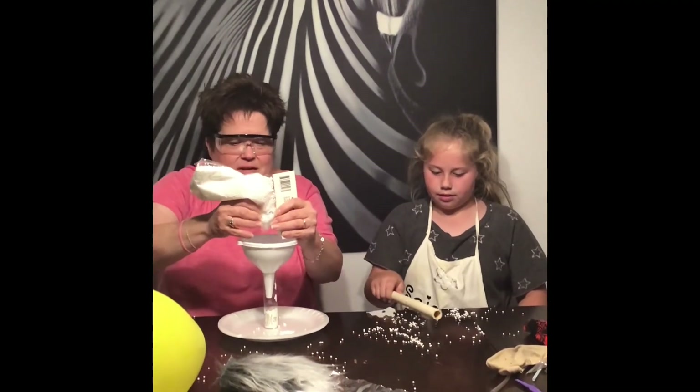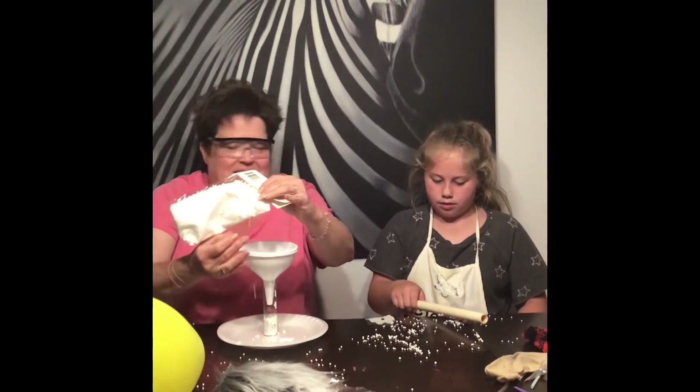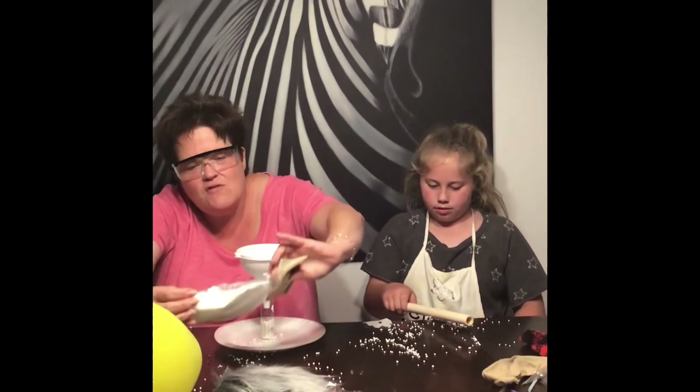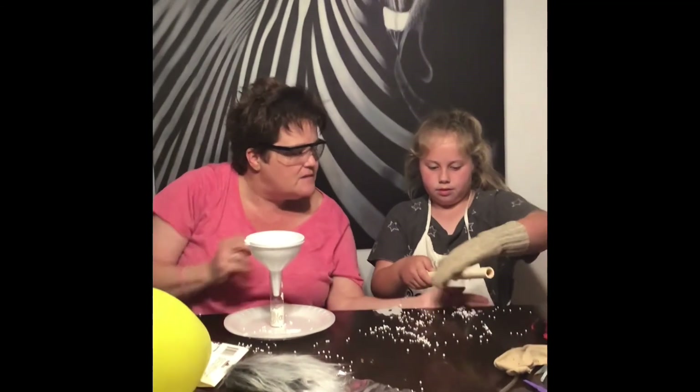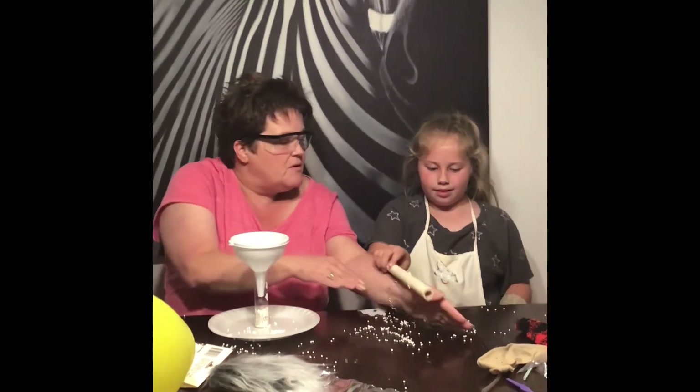Oh boy, that's like my worst nightmare. Oh no — now what are you going to do with them? No, don't put them on your hand. Please don't put them on your hand.